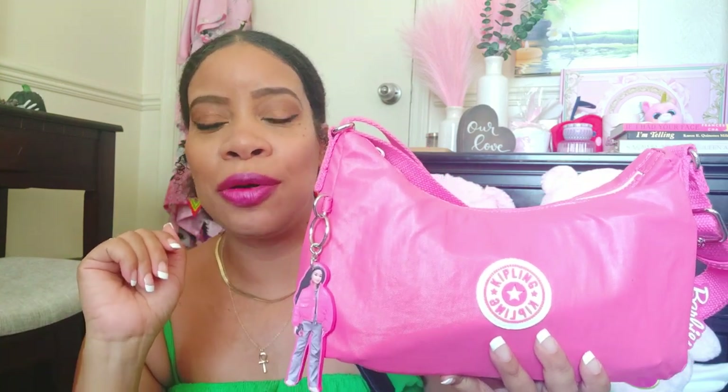I'm going to be showing you what fits in this Kipling Barbie bag. It is so freaking cute — she's small but she fits so much. I went with a pink and purple theme because that's what comes to mind when I think of Barbie. The Barbie pink, but there's always a little mix of purple here and there, and those two colors together really remind me of Barbie.